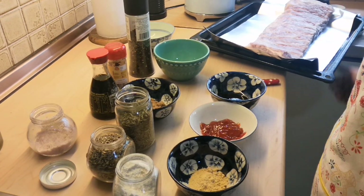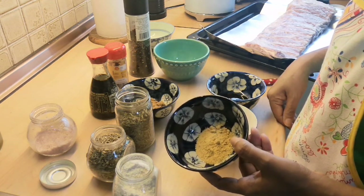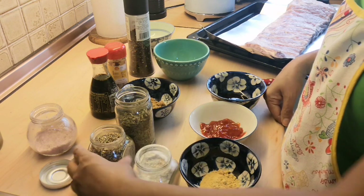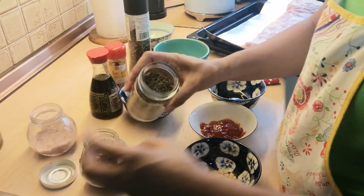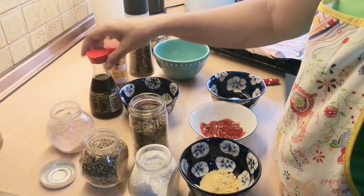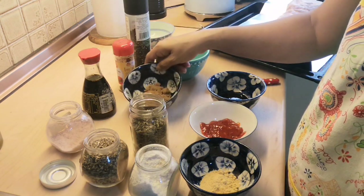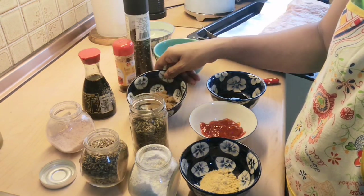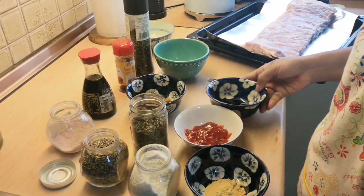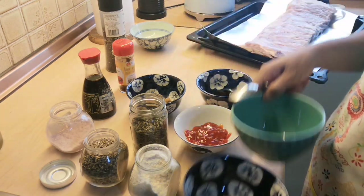I'm going to show you how we marinate our pork ribs. We have all our ingredients: mustard powder, onions and garlic powder, dried oregano, dried rosemary, salt, soya sauce, smoked paprika, brown sugar — or honey, they're also good — ketchup, oyster sauce, and black pepper. Now we're going to mix them in one bowl.